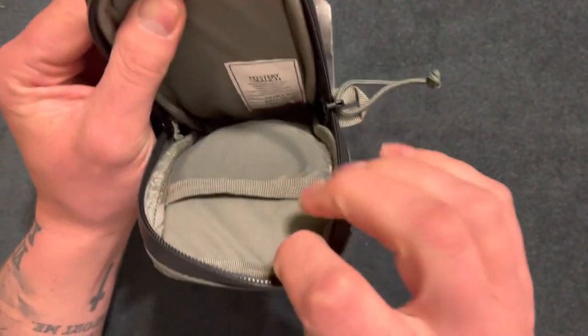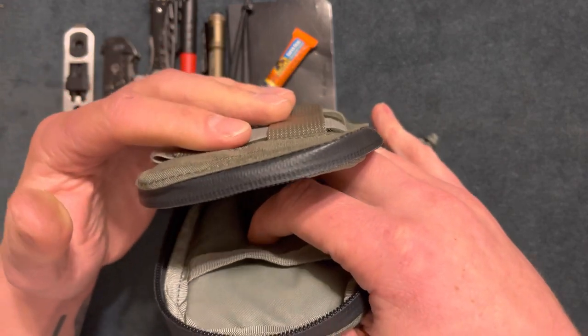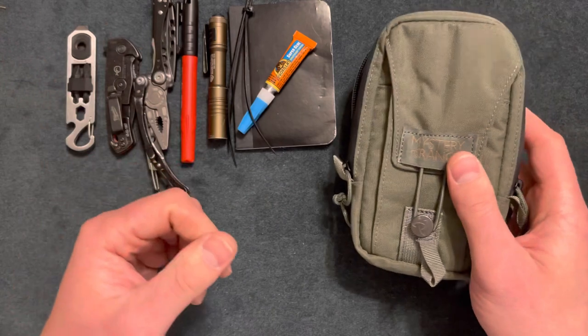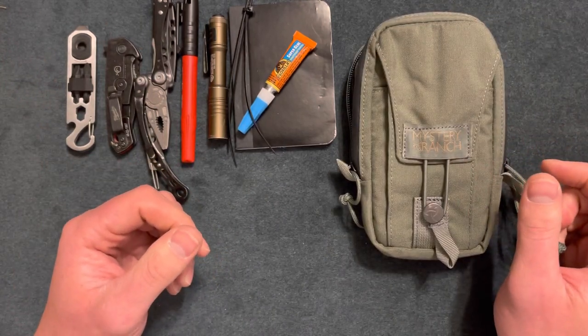I also have some zip ties in there. You can see there's just enough room for a cell phone and a couple of other things, but I managed to fit all this gear. Thanks for watching — make sure to hit the subscribe button, I'll see you guys later.